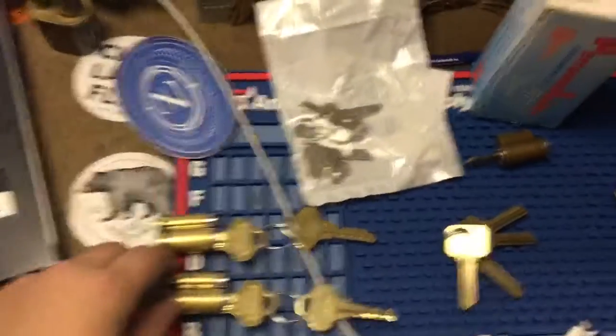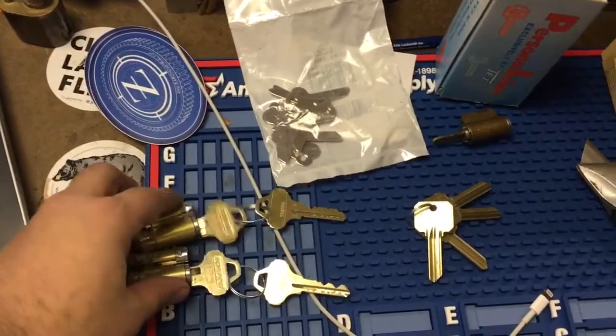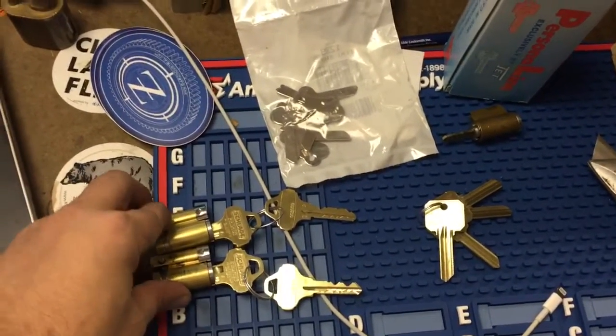Got these almost ready to go — these Everest Primus. I've keyed them up. I'm waiting on some control blanks, and then those will be ready for trade.